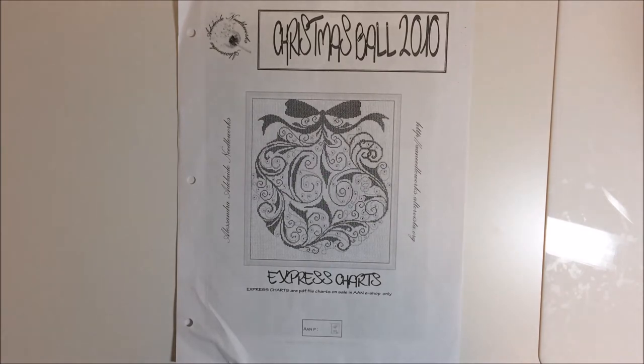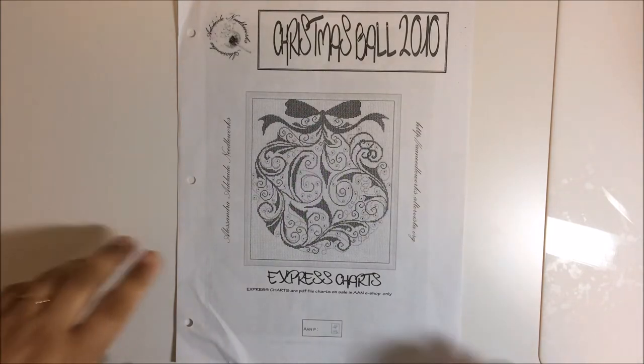Stitch Mania plans have happened. I've put everything together. I'm waiting on a couple pieces of fabric still, but this is basically it.